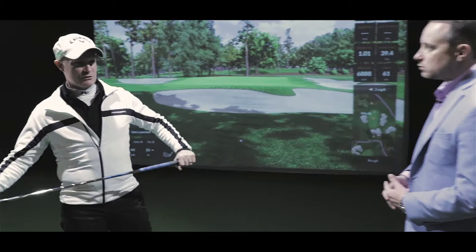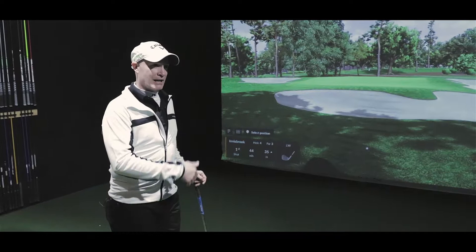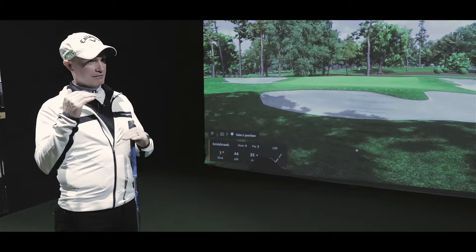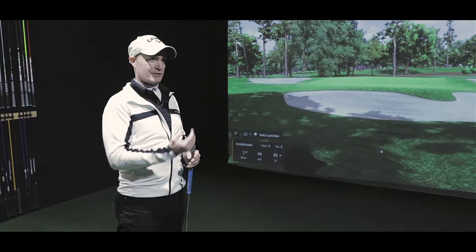The number one problem we see with new golfers coming indoors — and maybe it's not a problem, it's a misconception of how inaccurate these systems really are. It's not the system that's the problem; it's actually the golfer. Outdoors, you become a visual player, and visual versus feel sets a different level of golfer. A professional goes off feel; an amateur needs to see what they're doing and judges distance visually.